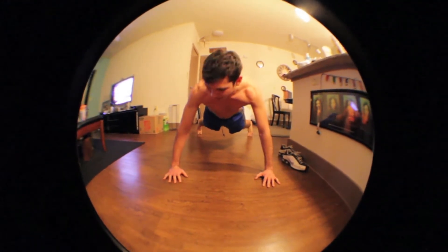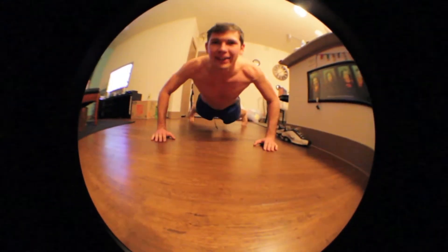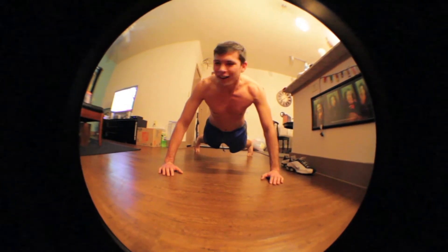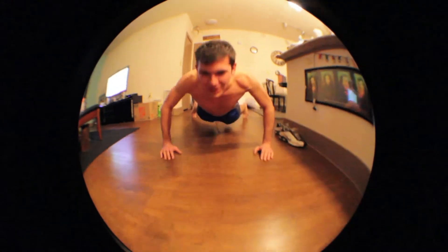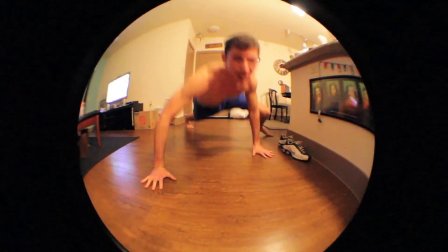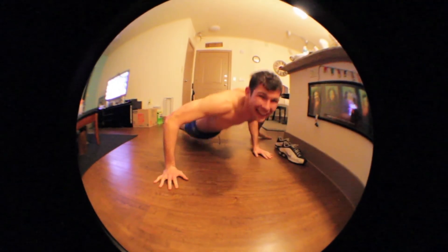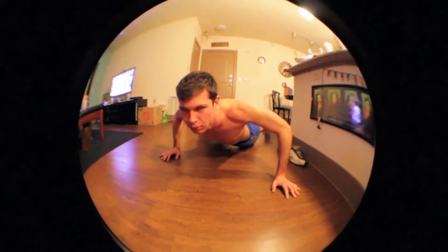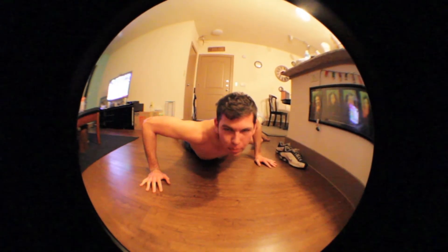So I widened the stance, kind of like a pigeon-toed approach, and then I went down again, and I was like, wow, this is really getting the muscles that I've never worked out. Anyway, as I was going, I noticed that if I did this — I look like Spider-Man. And this is Spider-Man push-ups.